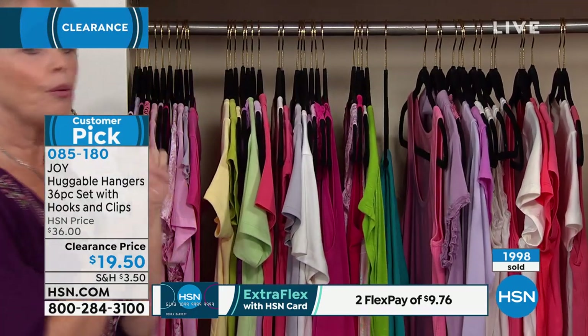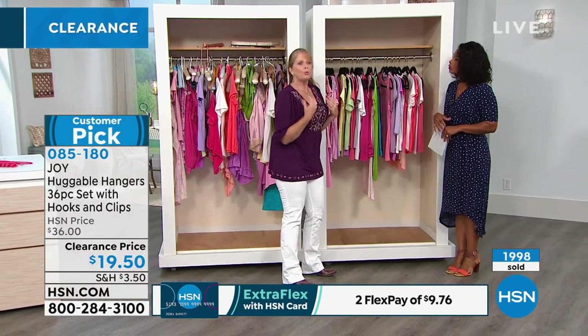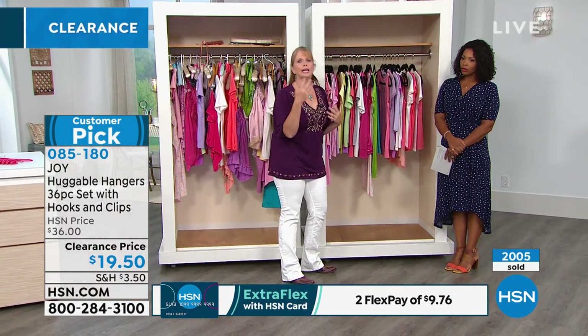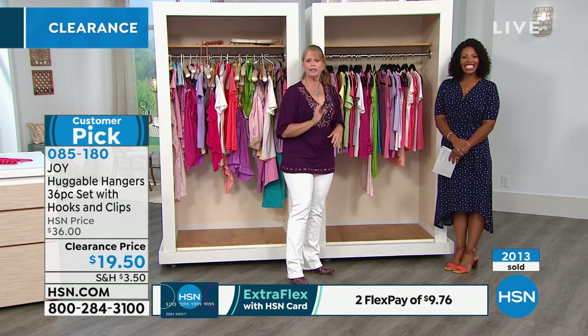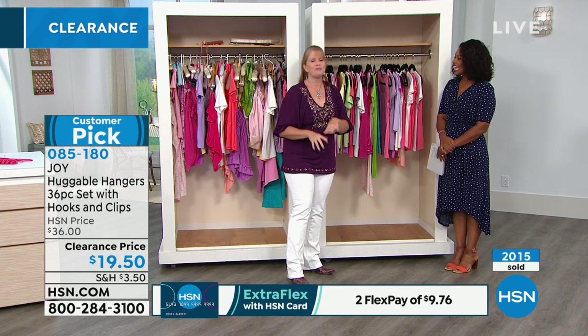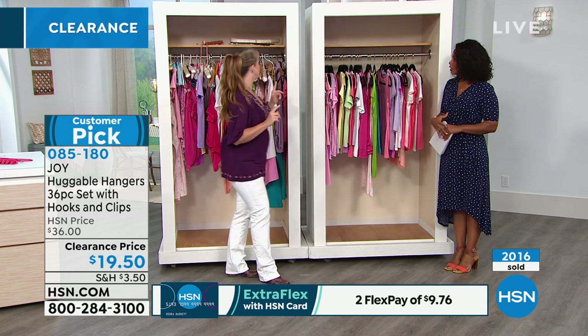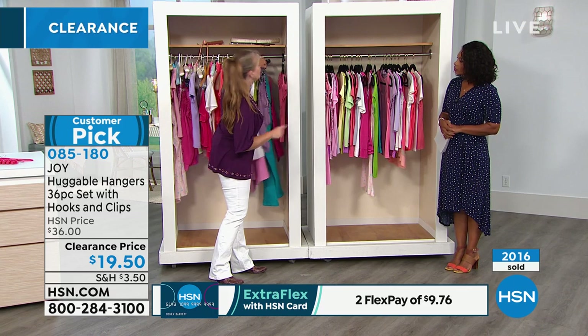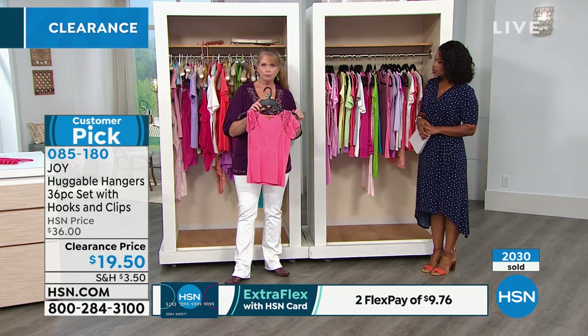She has this two-inch drop right here — it's just beautiful. This is something she thought of. When we go to the store and they say, 'Do you want to keep the hanger?' — once you get into Huggable Hangers, you're not going to want to do that anymore. Let me show you what happens when you get the hanger from the store.